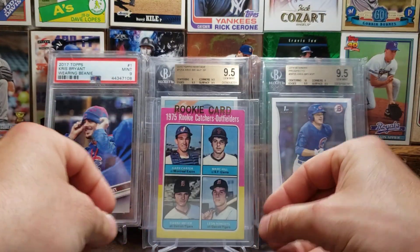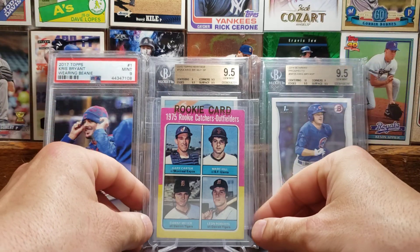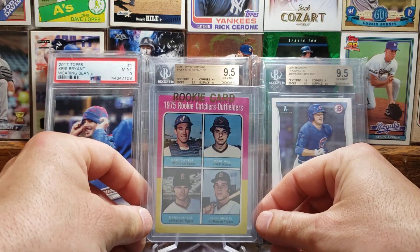Here we got the 1975 Topps rookie card of Gary Carter — there's Gary Carter up there in the corner. Gary Carter was an 11-time All-Star. He had a .262 career batting average, 324 home runs, and 1,225 RBIs. He was also a three-time Gold Glove Award winner and was inducted to the Hall of Fame in 2003. Very, very good stats for a catcher.